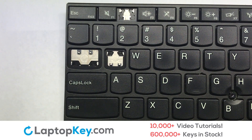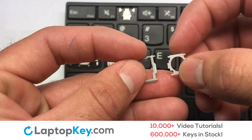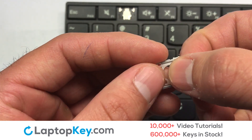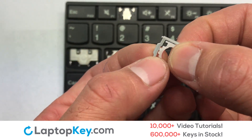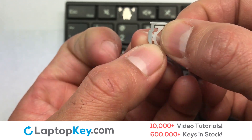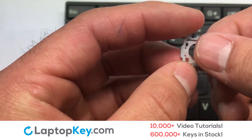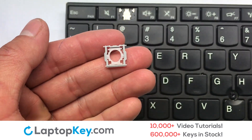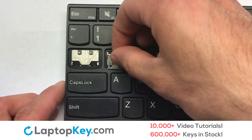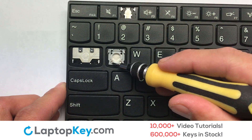Let's install the regular size key. We will now assemble the two plastic clips together. Gently align the retainer clips so that they catch the metal hooks on the keyboard.